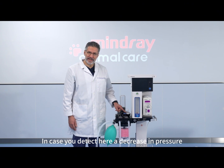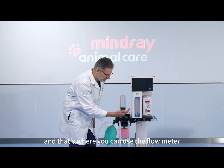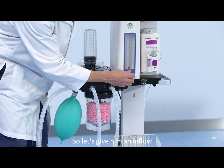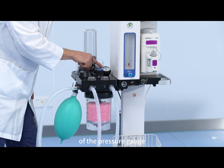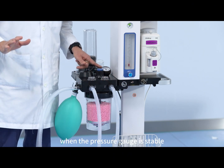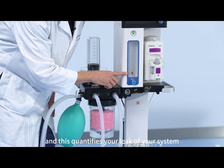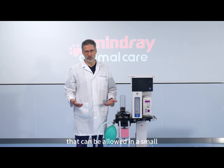In case you detect a decrease in pressure it means you have a leak. There is a way to actually quantify how much leak you have — and that's when you can use the flow meter. The leak is gas flowing outward from the system, so give it an inflow with the flow meter and titrate it exactly to balance out the movement of the pressure gauge and stabilize the pressure. When you find that exact position where the pressure gauge is stable, the inflow on the flow meter equals the leak outflow of your system. This way you can read the flow meter and quantify your leak. It is commonly recommended that 200 milliliters per minute is the maximum leak allowed in a small animal anesthesia machine.